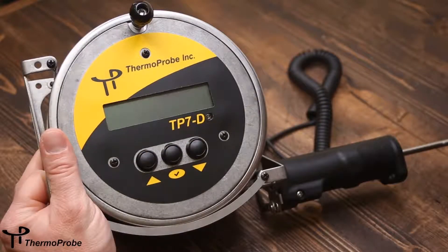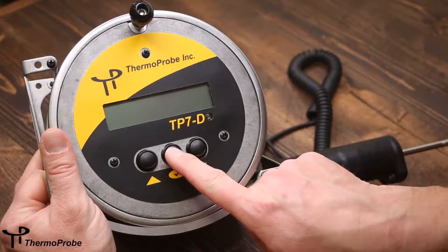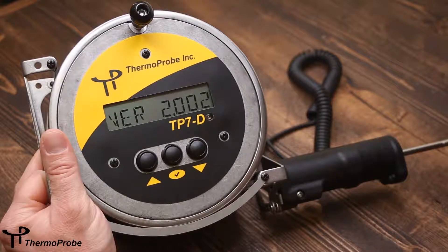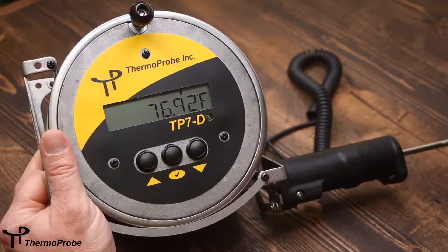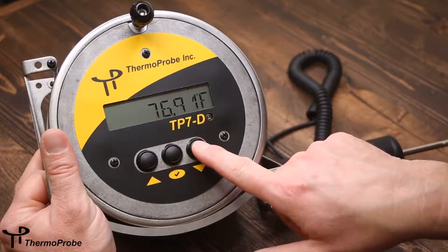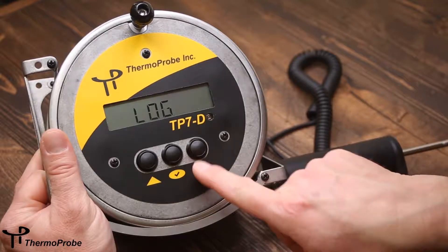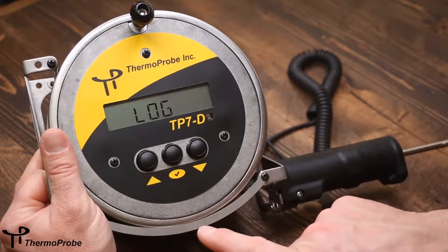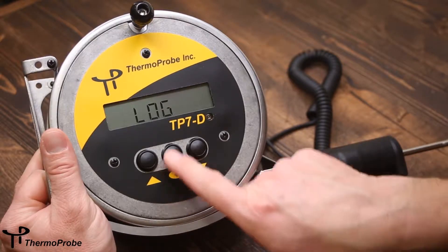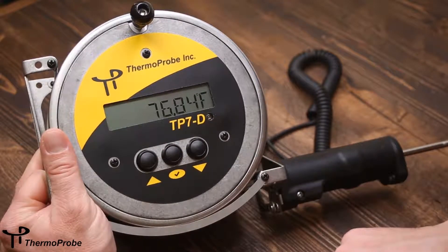To use the software on the TP7D, simply turn the unit on by pressing the select button. It will show a software version, the type of probe connected, and go immediately to reading temperature. To use the software features, use the up or down arrows. The first selection is log. If the user desires to log the current temperature, go to log and then press select and it will show a log reading of 1.